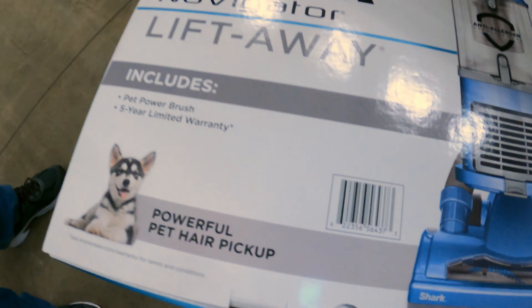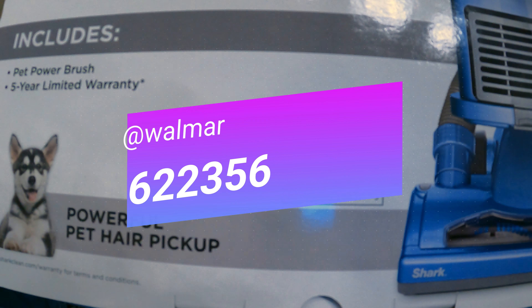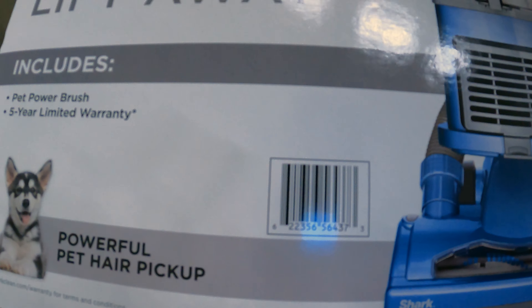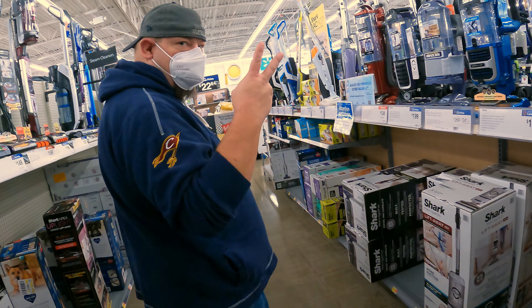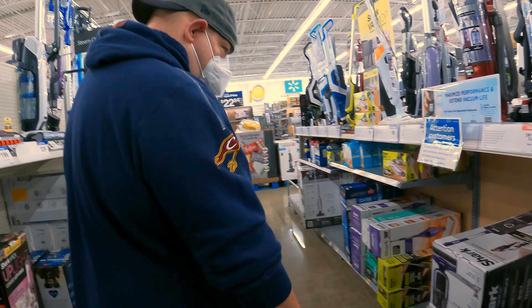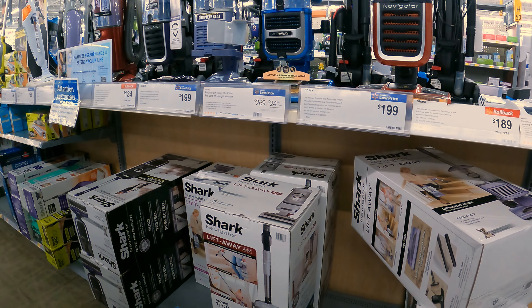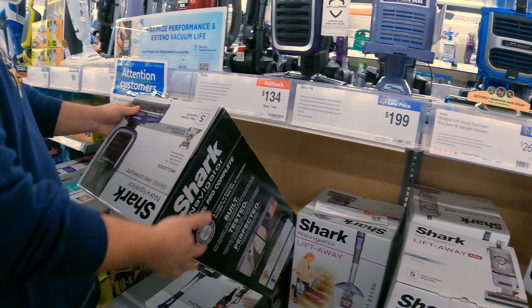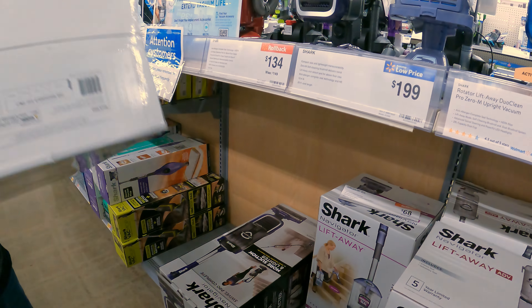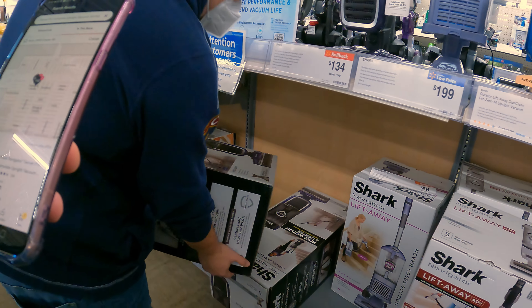We'll get the UPC up there — let me read it to you real quick: 6-2-2-3-5-6-5-6-4-3-7-3. I'm out with Tim, obviously, and Phone General TG Tech Life, and we're just gonna keep scanning away here. Let's scan this guy. Let's do it live, live action. The store price comes up as $139.